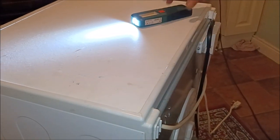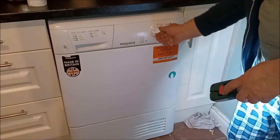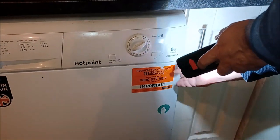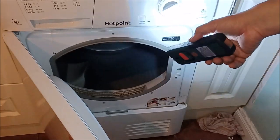Job done — we have the tumble dryer belt replaced. We do the test we did in the beginning: you run it, you hear the motor, and when I open the door, watch — you will see the drum is still spinning. You see? The drum was still moving — the repair is successful.